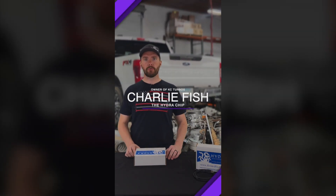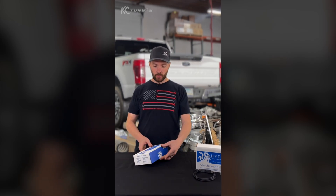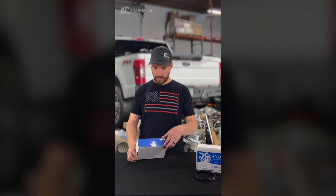Today we're going over the Power Hungry Performance Hydra chip. This is our favorite option for tuning for all you 7.3 guys. We're gonna do a little unboxing, talk about some of the benefits and why we love the Hydra chip so much. So let's go ahead and open this up, see what's inside.